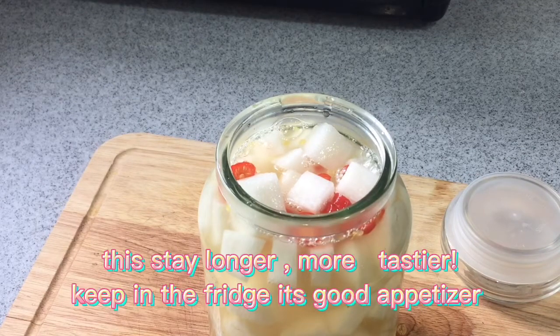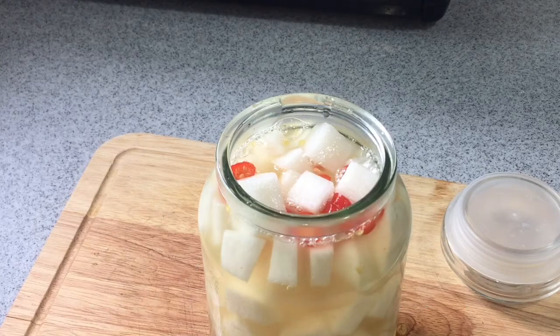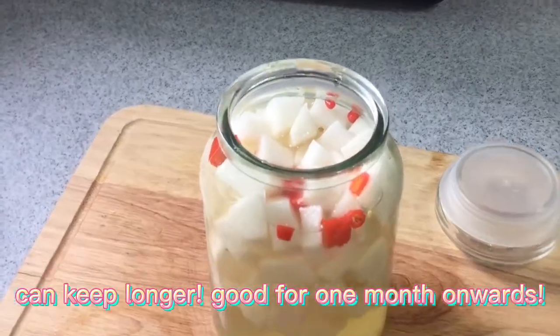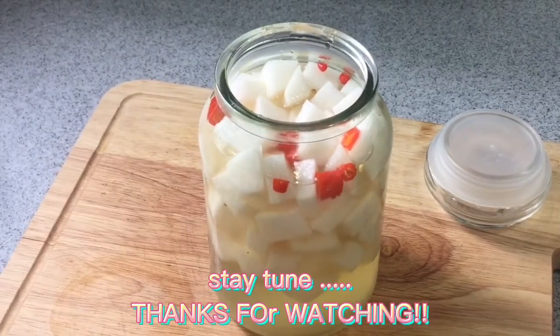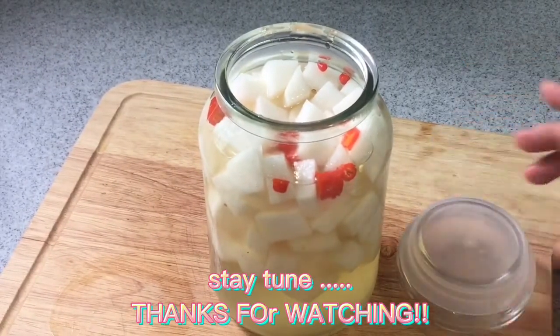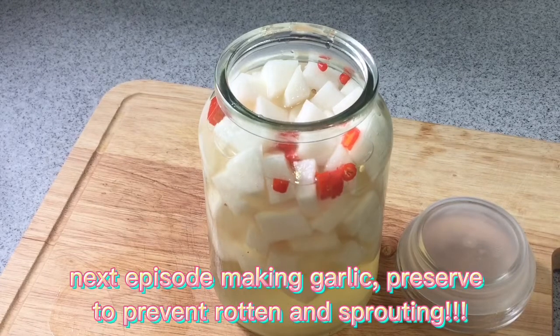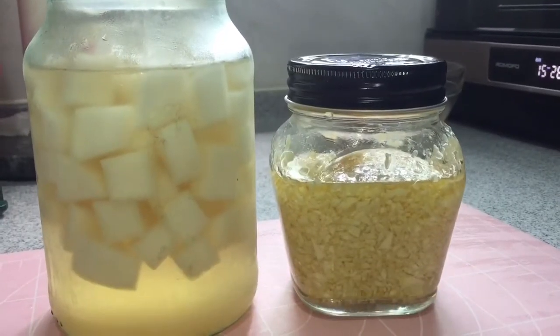The longer it stays, the tastier it gets. Keep in the fridge — it's a good appetizer and keeps well for one month or more. Stay tuned, thanks for watching. Next episode: pickling garlic to prevent rotting and sprouting.